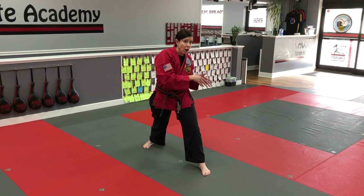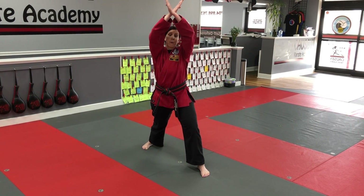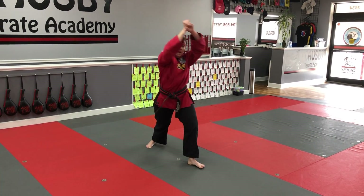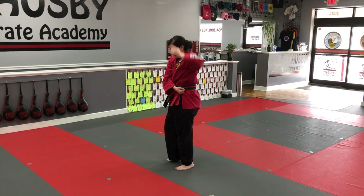So just like your low X, the high X — the back hand is on top. From here, my hands are going to go into fists. I'm going to load and take a look. My back hand is on top.